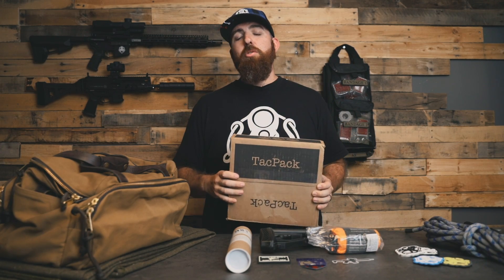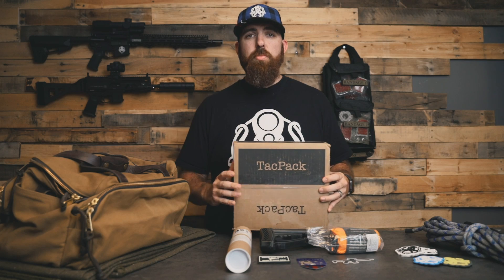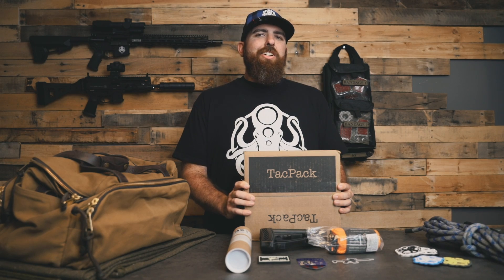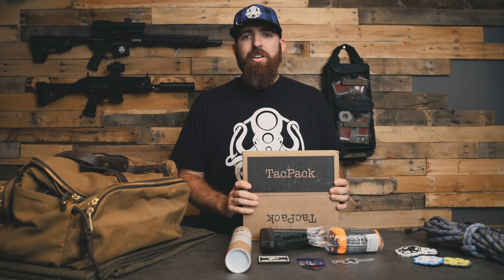Alright guys, that was September's TacPack. Remember, if you sign up now you'll get October's box. This one came in at a value of about a hundred bucks and you only paid 49.99 — so it's a pretty good deal. If you sign up and use code 'Ultimate' at checkout, TacPack will throw in an extra mystery bag of tactical gear. If you liked this video, make sure you subscribe and check us out on YouTube, Facebook, Instagram, and everywhere you find your social content. I'm Jake for Ultimate Survival Tips — we'll check you later.